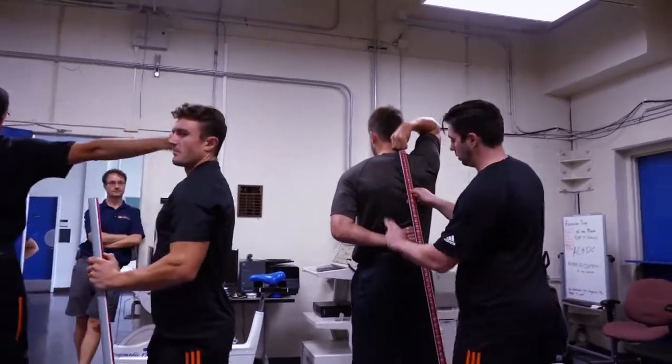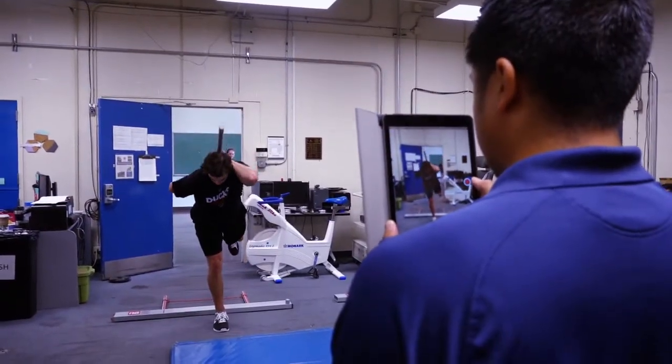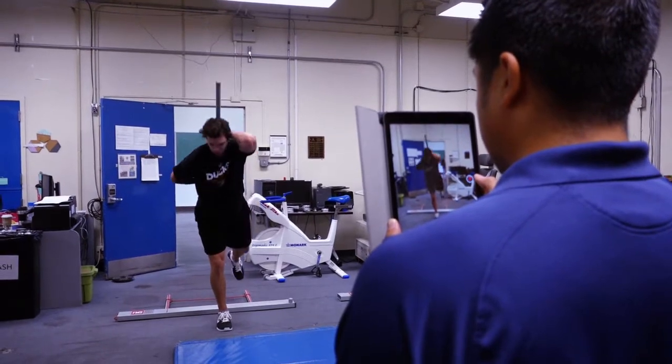What we're doing here is the functional movement screen, which examines the fundamental movement patterns of all the players. What we find is if they have little inefficiencies in how they move during this test, those things can build up throughout the year and create injuries. So what we're looking for is to pick these things up early so that we can deal with them in the gym and make sure they don't cause injuries throughout the season.